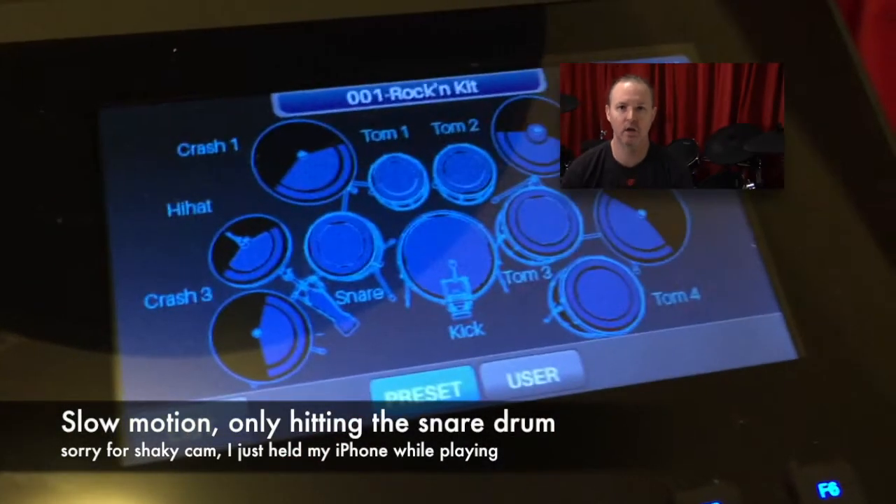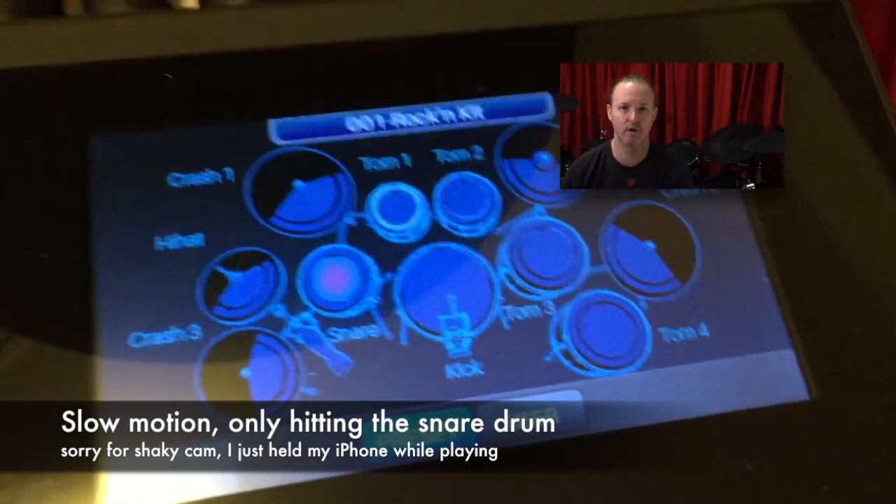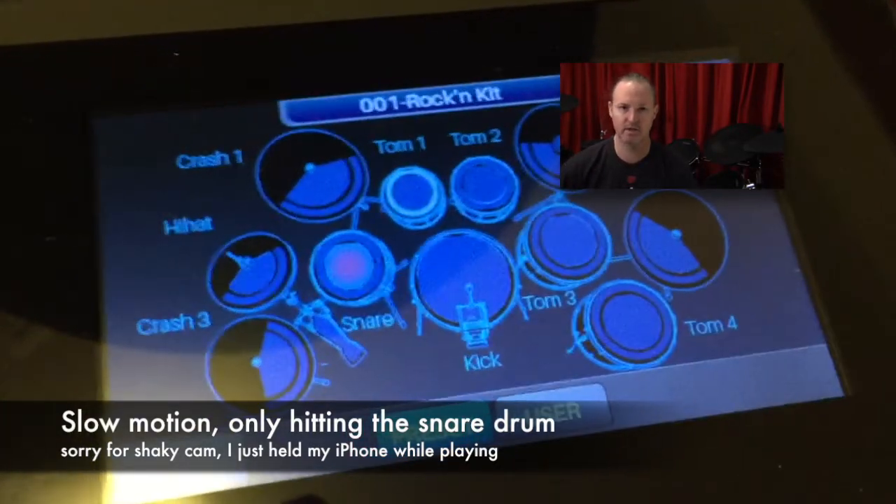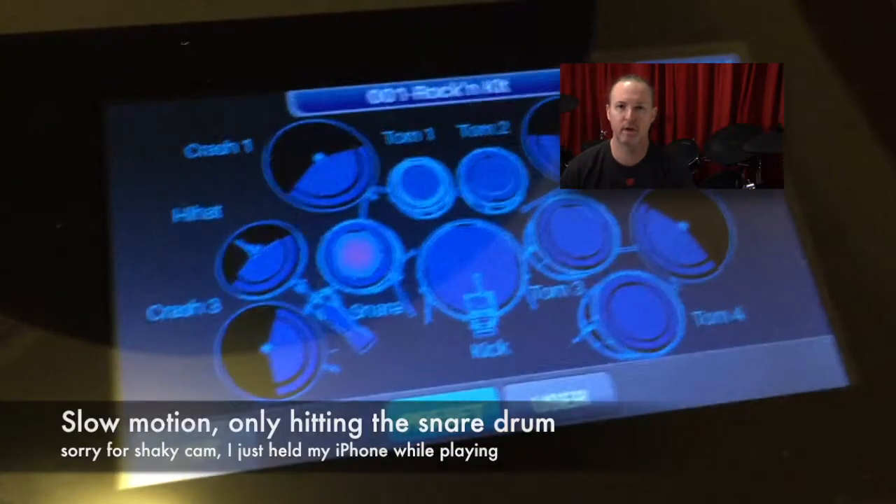Given that the coated heads are a lot thicker than the single-ply mesh heads that come with the Strike Pro kit, would it affect the triggering? And it does around the edges a little bit. But most importantly, it's so loud — it's triggering a lot of crosstalk with all of the pads that are nearby. Even though the snare is on a snare stand and not touching the rack, and my snare stand is under a carpet, it's so loud it's triggering the 8 and 10 inch toms that are right near it.